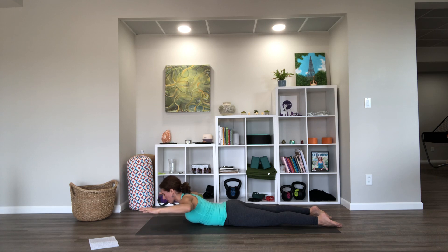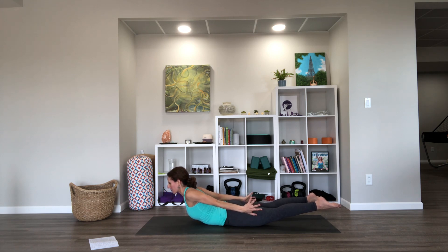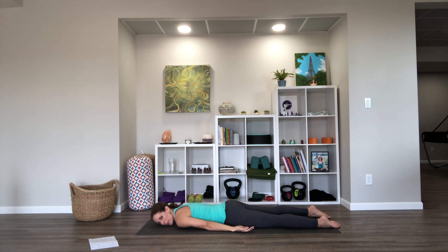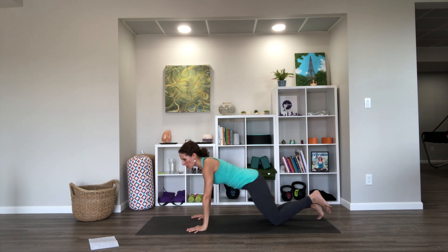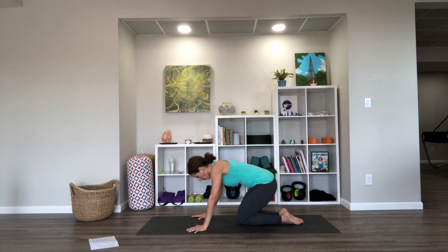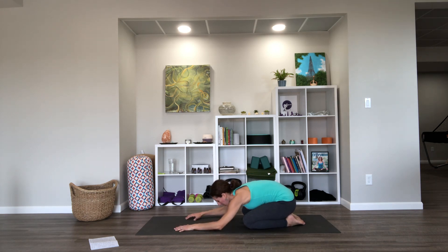Let's stay up this time, reach the legs and arms back for locust, then lower down and wiggle the hips. Let's press back into child's pose — knees wide or together — think soft with your back, slightly rounded to counteract the back bending.